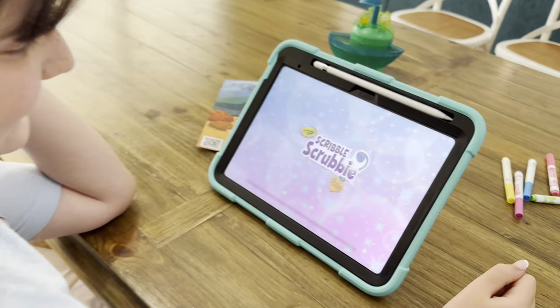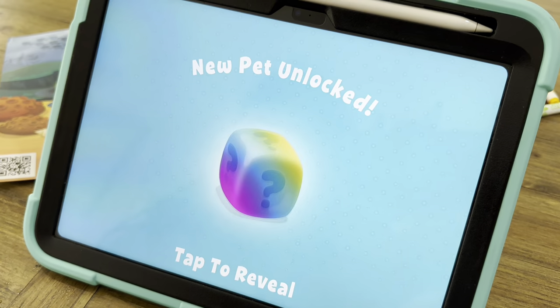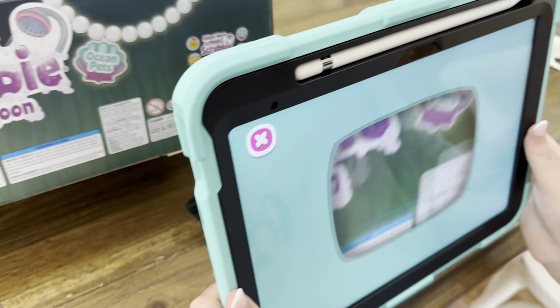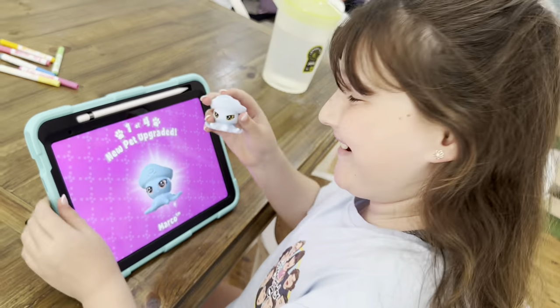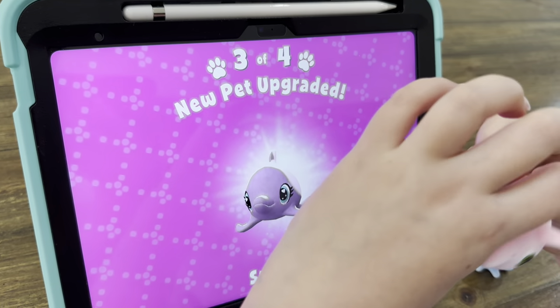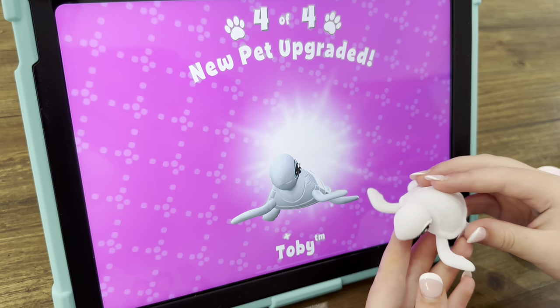Mum, before I colour the rest of the pets can we please download the app? Yeah sure. It says to add a pet, scan the barcode on your Scribble Scrubbies package. Here's the barcode. We got Marco, Polo, and Sydney. And lastly Toby. Now let's play.